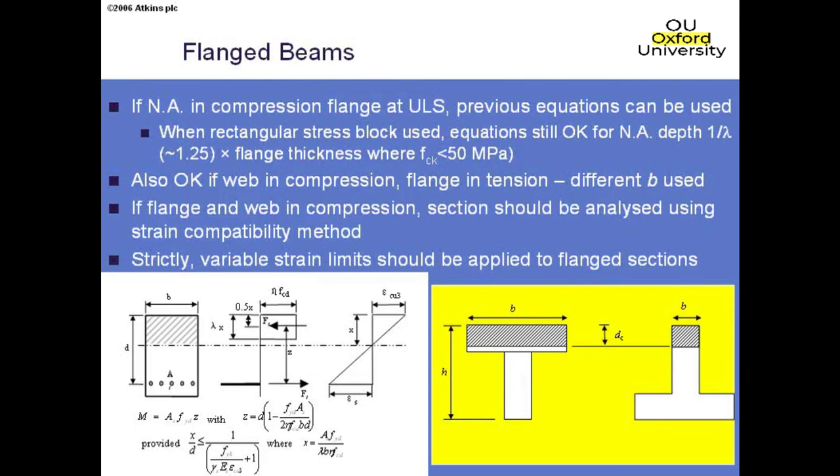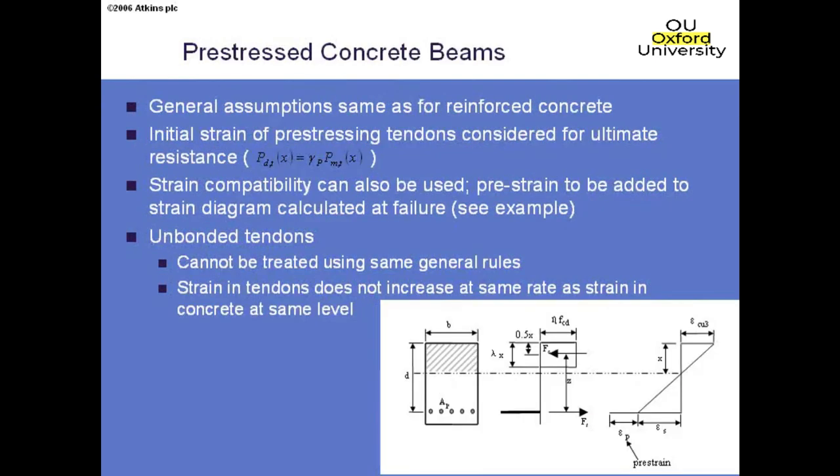Moving on to pre-stressed beams: the same stress-strain blocks apply, but we have to calculate the pre-strain. The pre-strain comes from the pre-stress after all losses, multiplied by the ultimate limit state gamma factor for pre-stressing force (which is less than 1). When checking whether pre-stressing steel is yielding, we must account for the fact that a certain amount of strain is already present in the pre-stressing steel. An example in the notes covers how to do this calculation.